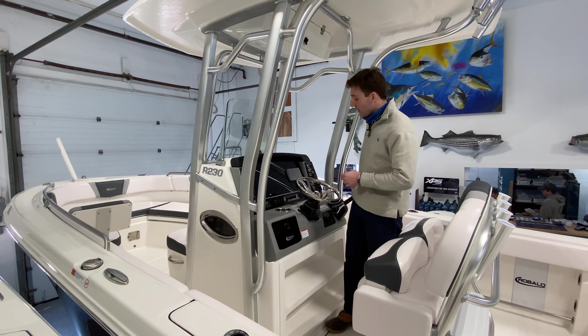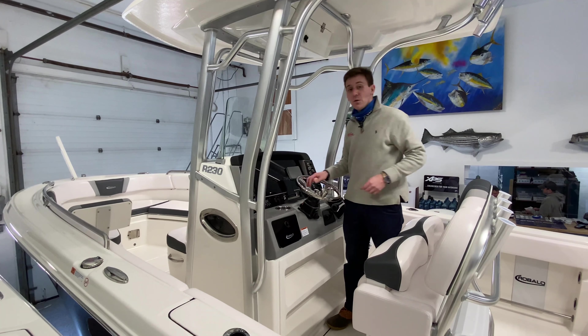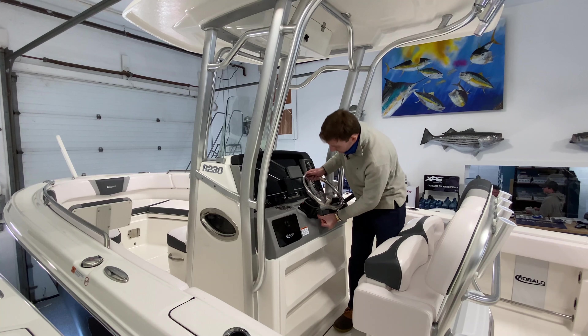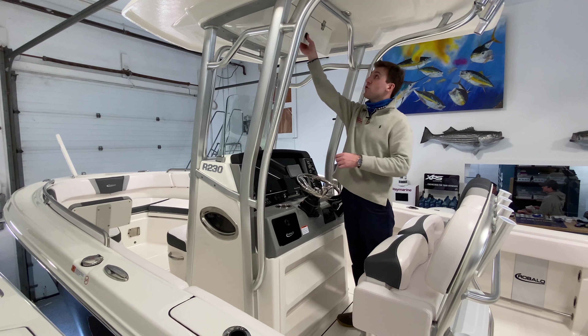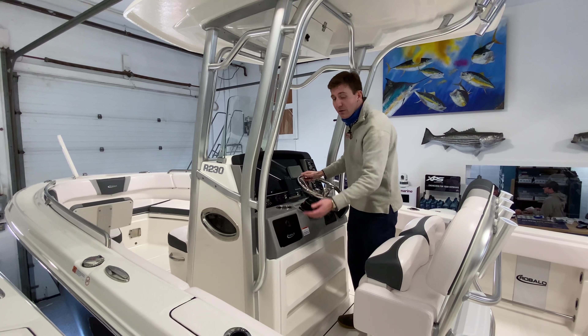Those dash plugs are great for charging your phone and a handheld spotlight, etc. — really nice features from Robalo. If you look right here, we've got a nice cell phone holder right there because you always have your cell phone on you, so it's a nice place to put that. Two large cup holders as well right here. Tilt helm which is great for adjusting if you want to stand or sit. A large electronics box which is good for a wallet or a VHF radio. Nice glove box right here, again good for your wallet or your cell phone.